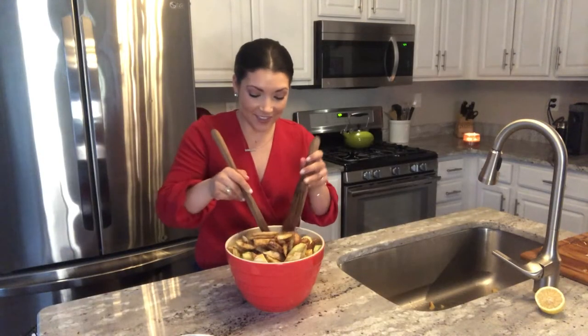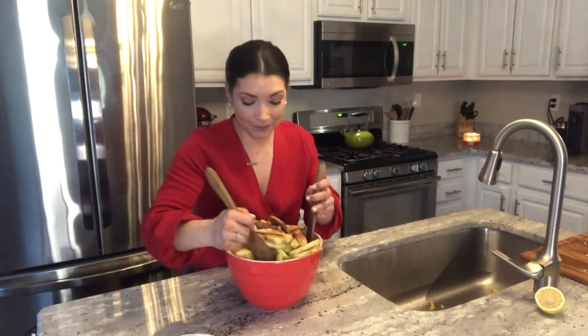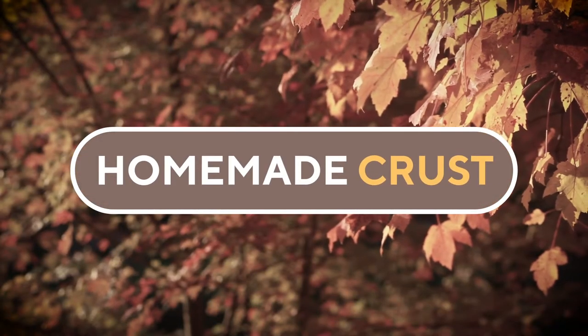We're going to let that sit for about an hour, which is the perfect time for us to make our homemade crust. If you have just a little extra effort to do the homemade pie crust, it makes a world of difference.